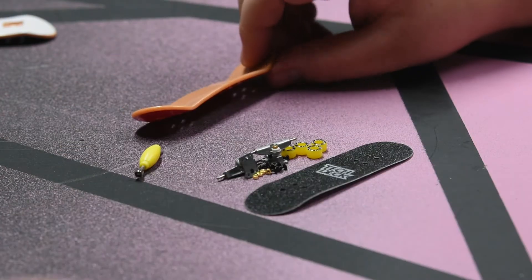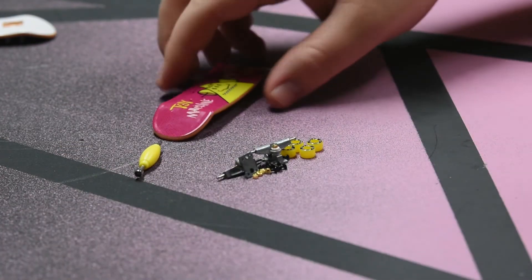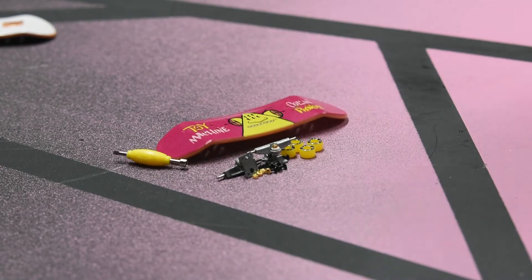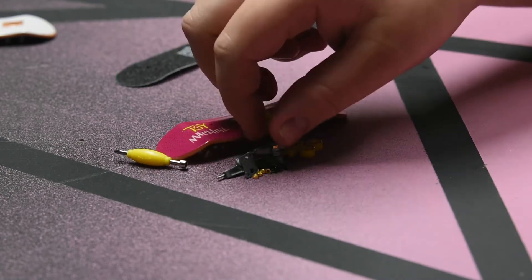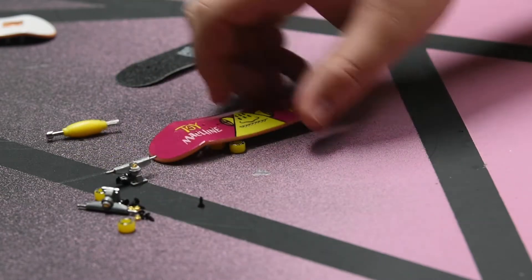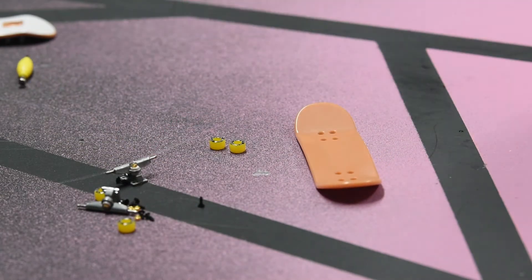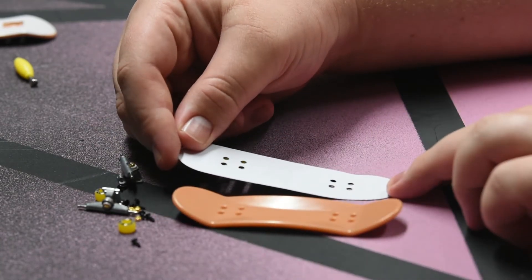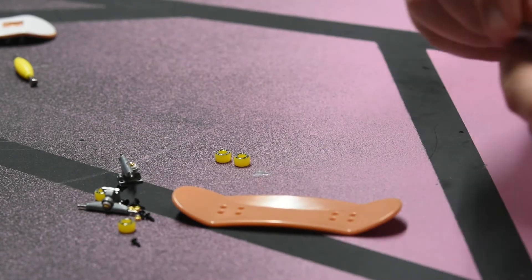We're gonna be pretty much just setting this up today. I'm gonna do my best not to get my hand in front of the camera — it's a bit hard because this is such a small scale. First thing we're gonna do is just pretty much put the grip tape on there, which is gonna be a pain and a half. On a full size board I can't even imagine it on a little board.